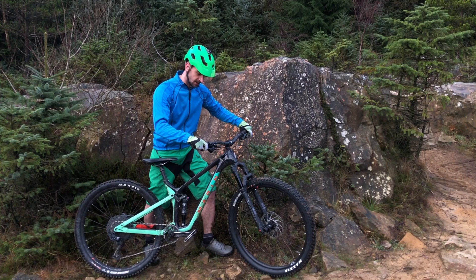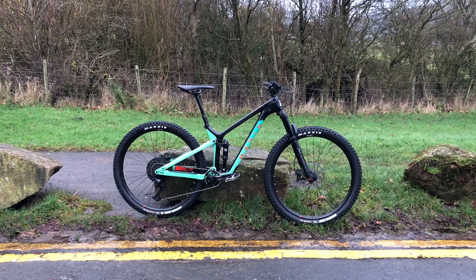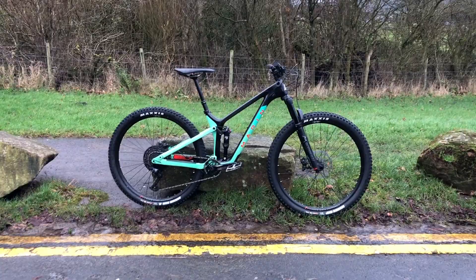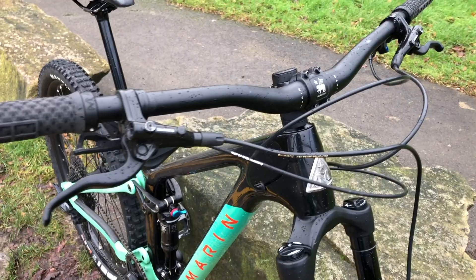The Shimano brakes have been fantastic — they're the cheaper end of the spectrum, but they are 4-pot brakes with plenty of stopping power. 200mm rotor on the front and 180mm on the back. Plenty of stopping power.